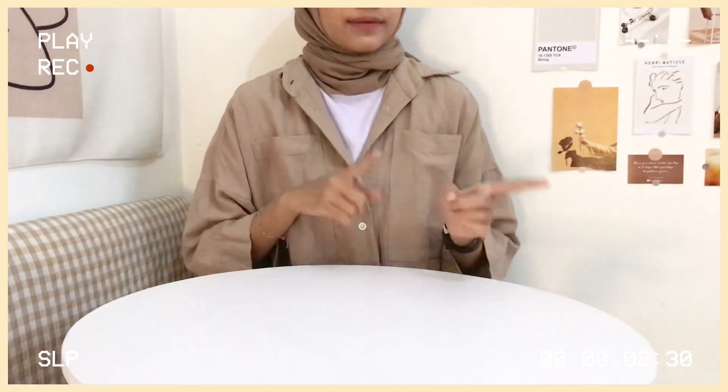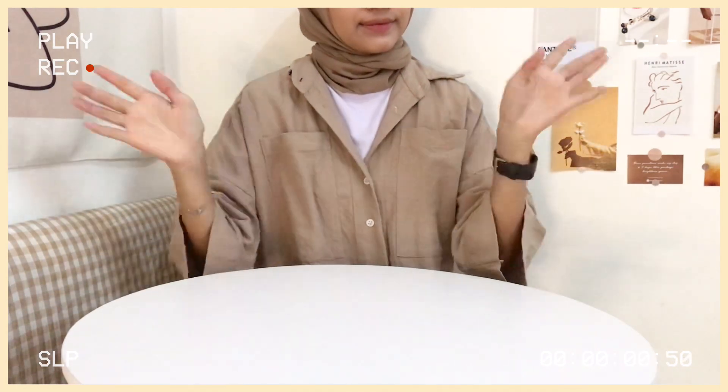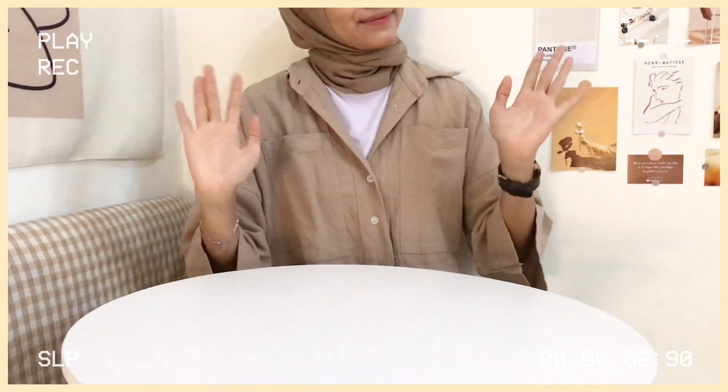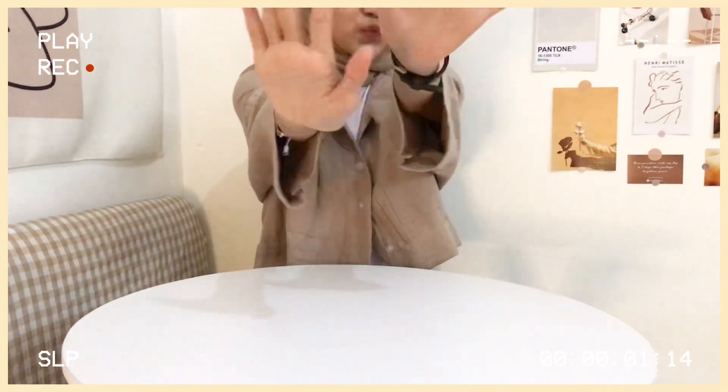That's it for my Shopee haul video. For all the items, I'll put the links in the description box. Thanks for watching, and see you in my next video. Bye!